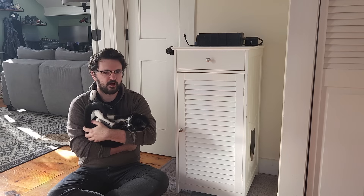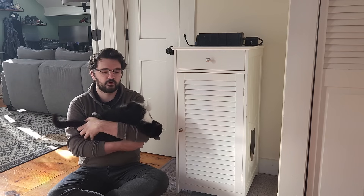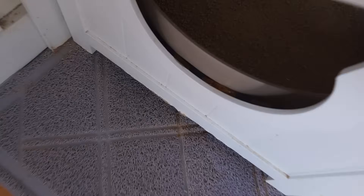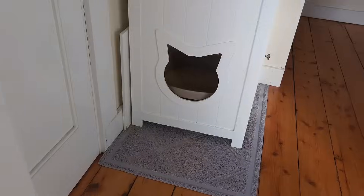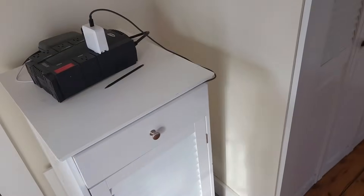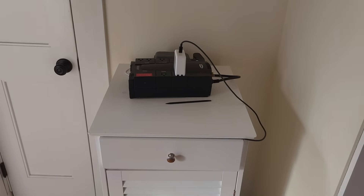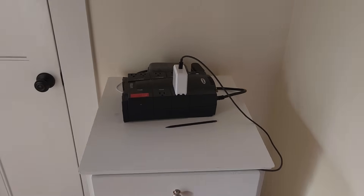Making the full custom litter box will be a different video. Since this is a temporary installation, I'm just going to use some Kapton tape and place it inside where you can't really see it. Got it installed — you can't really see it unless you really look. Walking by, you'd never notice. The only noticeable thing is this cable, but I don't think it's noticeable enough to matter.